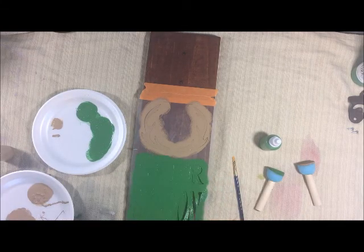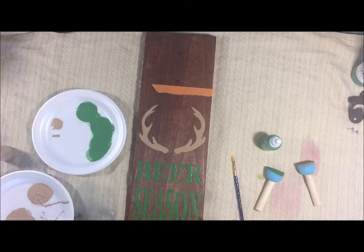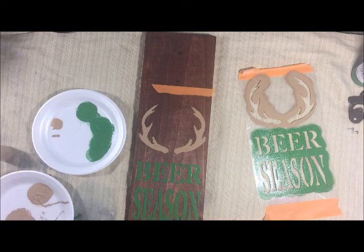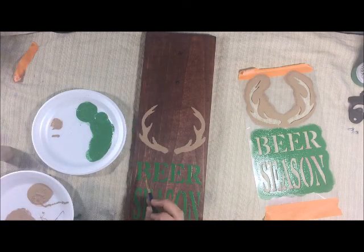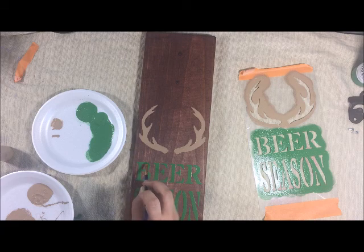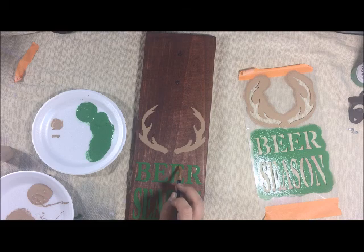I don't worry about waiting for it to dry completely. There we go — I have a little bit of leaking under my stencil and that's okay. Next I'm going to use my paintbrush. Some people leave it as is, but today I'm going to demonstrate filling it in. You don't have to fill it in if you think it looks good — just leave it like that, it's your project. I'm going to go lightly and fill in the 'beer season' lettering with my small paintbrush. This step is completely optional — sometimes I do it, sometimes I don't. You do have a brush in your kit to do this part if you wish.